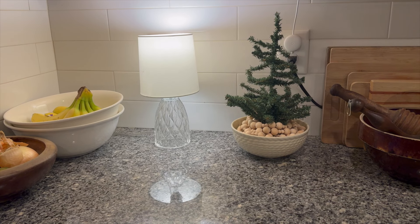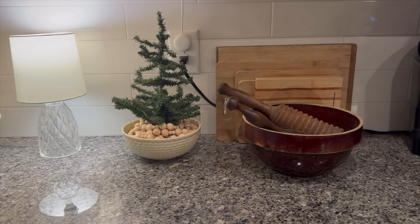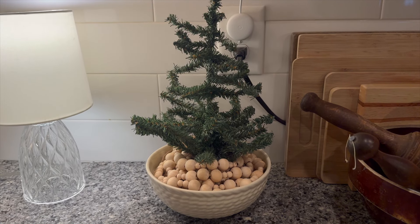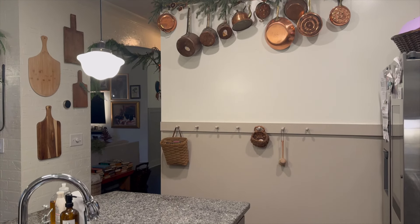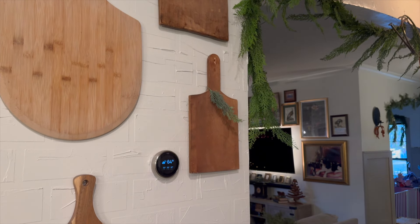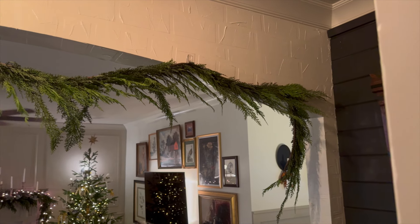In the kitchen I added a tree to the bowl I thrifted, then added some greenery and orange sliced garlands that I made a couple of years ago over some more faux greenery. I put some above my pot rack as well and added greenery here and there to my cutting board wall.